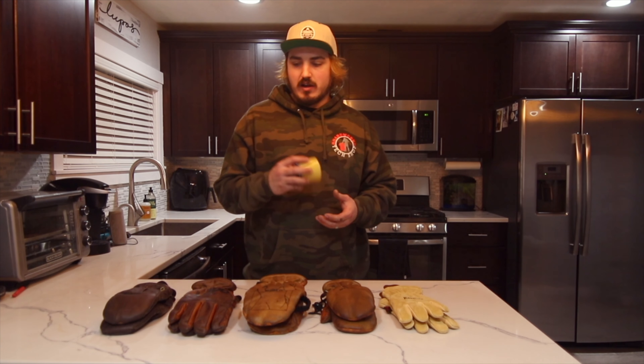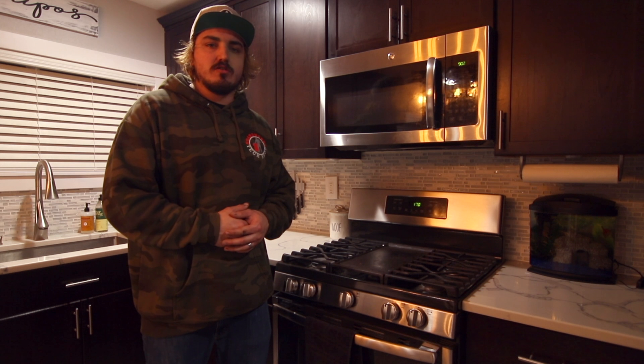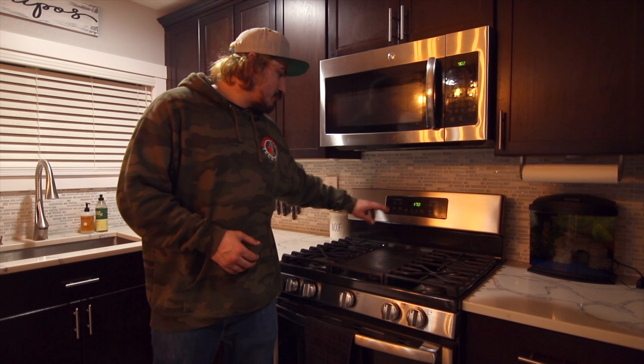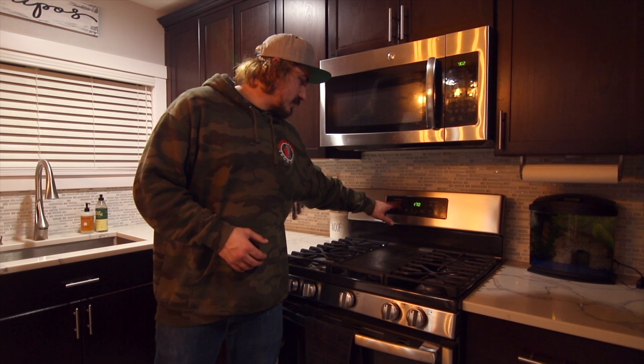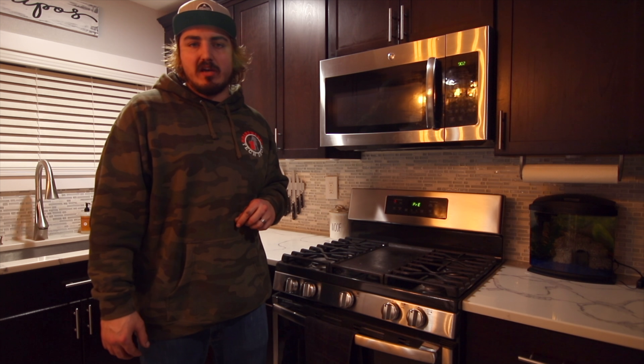Now we're going to do the heating process. You can pretty much use any style oven — convection ovens are going to be best, but most people at home are going to be using a standard oven, which is totally fine. The temperature range you want to be shooting for is between 120 and 170 degrees, and most at-home ovens will start right there. So I'm going to go ahead and preheat now, and once this gets up to temperature we'll be ready to bake.